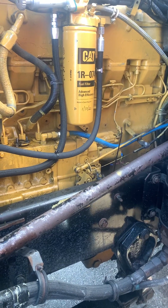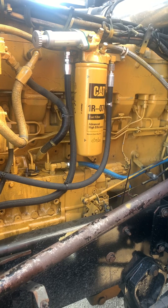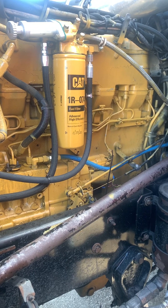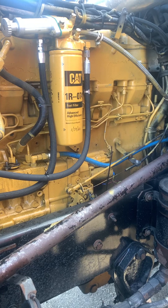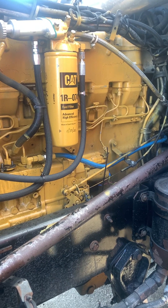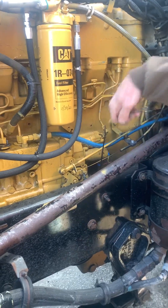We had it at a CAT shop and they left one of the lines off, which was finger-tightened and losing pressure. I'm going to show you — we're not actually turning it up. If you turn it up, you do the opposite of what I'm doing. What we're trying to do is turn it down because we got too much fuel.